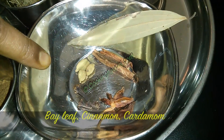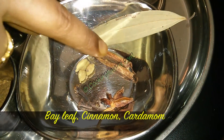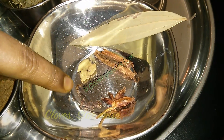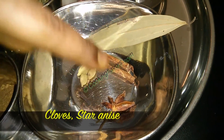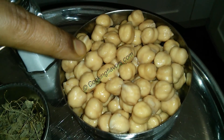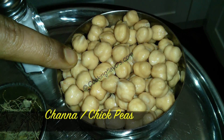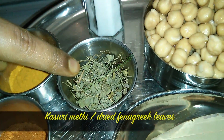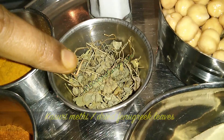The spices that we need are 1 bay leaf, 2 sticks of cinnamon, 3 cardamoms, 3 to 4 cloves and 1 star anise, and 1 cup of chickpeas which has been soaking in water overnight.